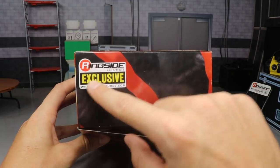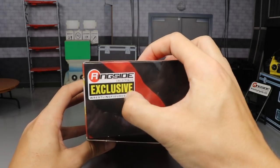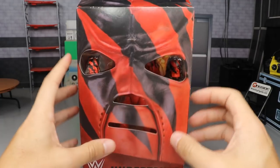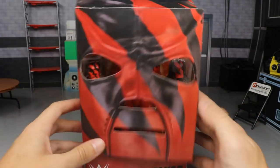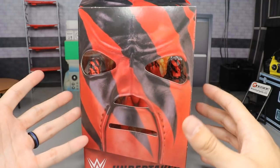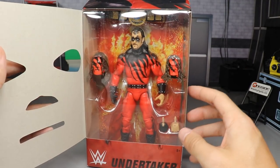You also have a Ringside exclusive sticker — well, it's on the box now, they don't have the sticker anymore. It's literally printed on there; you can't remove it. But that is beautiful. I love that you have the mask right there — you can just open that up. I'm definitely going to be holding on to this packaging, even though we're going to crack him out of the box and take a closer look at Undertaker as Kane.